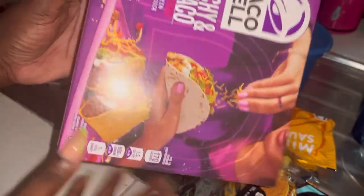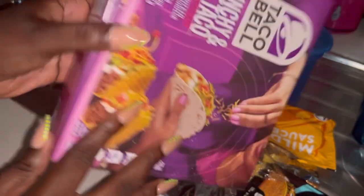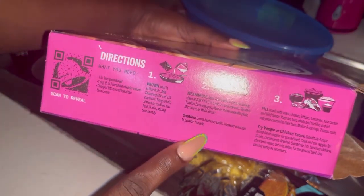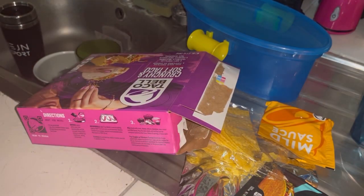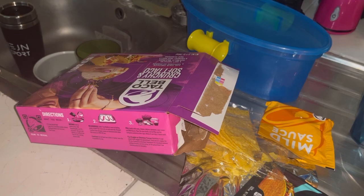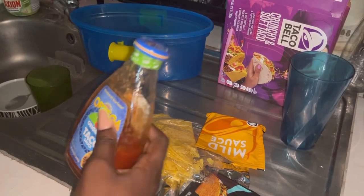It had everything except for the ground beef seasoning that you'll need, and of course the toppings that you'll have to put together yourself, and of course the meat. That's the beef by the way — you can get that in the supermarket.